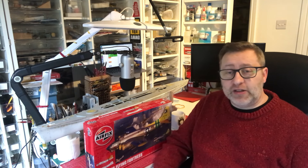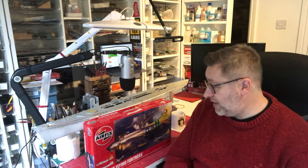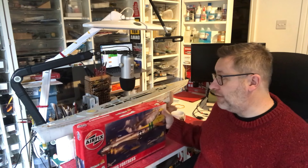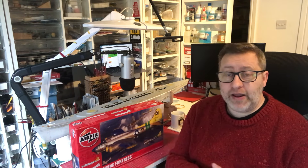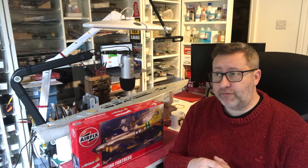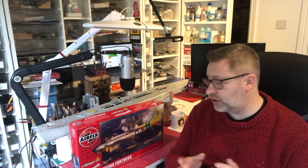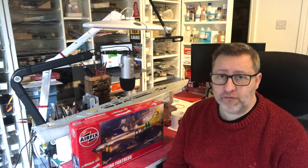Hello, it's Jason at Model Kit Stuff and I just wanted to talk to you about the B-17 Flying Fortress group build that I'm currently running. Last week I announced the group build after popular requests from my subscribers who really wanted to get involved, and there's been lots and lots of love for it — lots of people want to get involved.